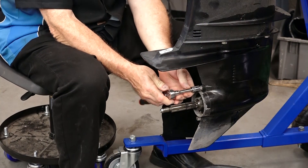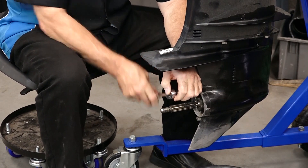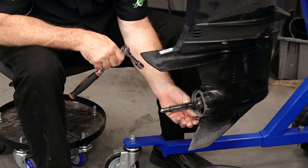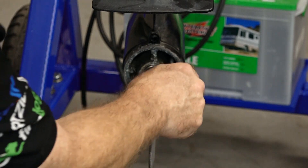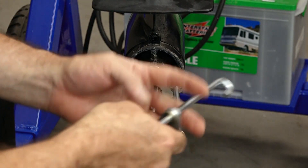The housing is held in place by two 13mm half-inch bolts — one at the top, one at the bottom. The next step is to actually pull this housing out. It's going to be in there fairly strong, so you're going to need a decent puller.